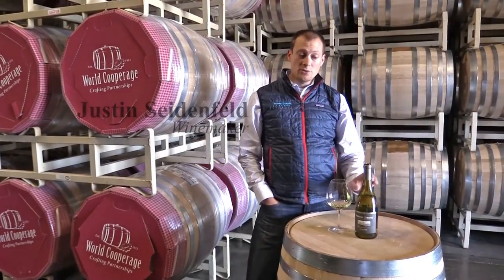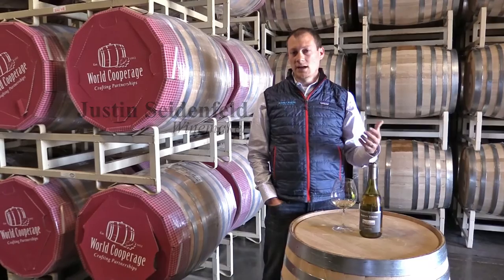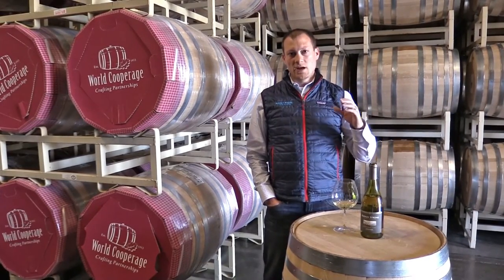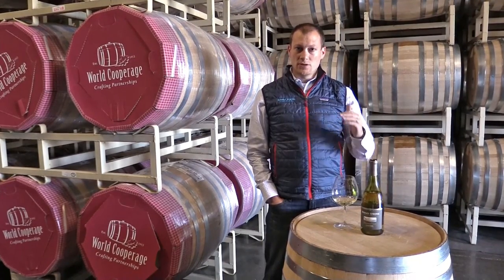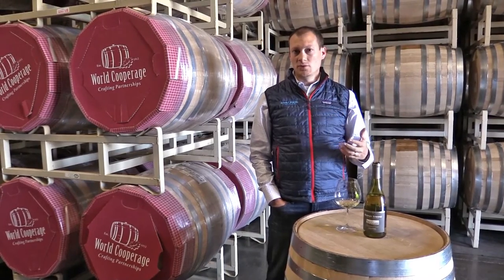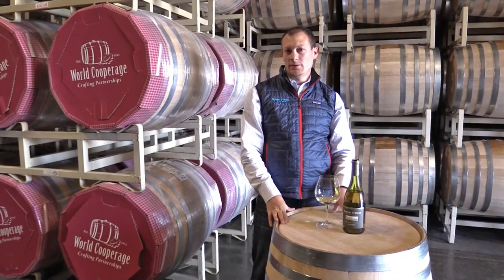We use waterbend barrels exclusively for our Sonoma Co Chardonnay because of the low impact that they have on the wine. By using the waterbend barrels, it provides a very elegant, long, fruity character to the wine with a slight subtle oak impact, and it doesn't overwhelm the fruit — it lets that vineyard shine.